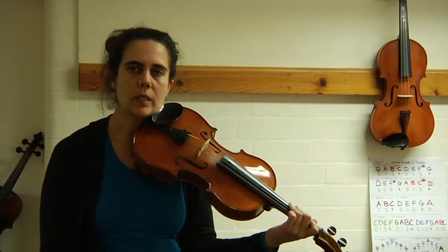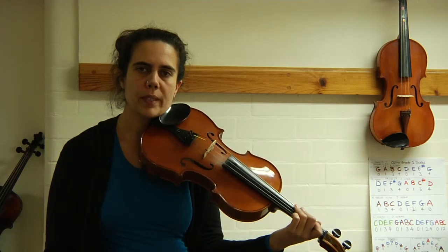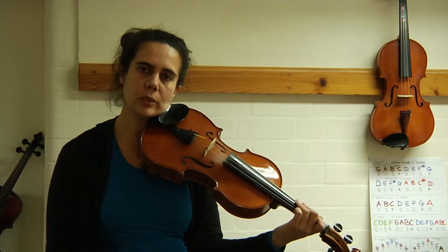Okay, well done. I want you to do that on your own after you've pressed pause. And when you come back to this video, we're going to do the arpeggio.